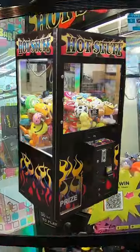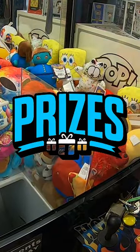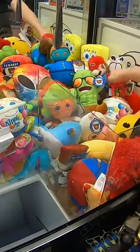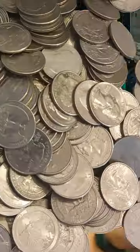Let's check to see how much our hot stuff claw machine made in just one month of time. But before we collect the money we need to add some more prizes to the machine because players have won some prizes. So we'll add those plush toys there in the main part and then it's time to move down to the lower coin door to check to see how many quarters are in the machine.